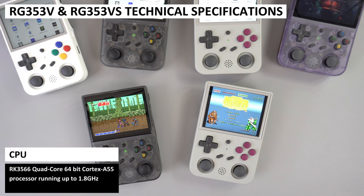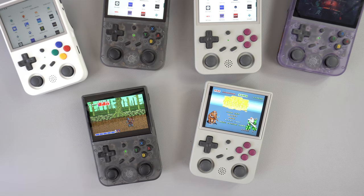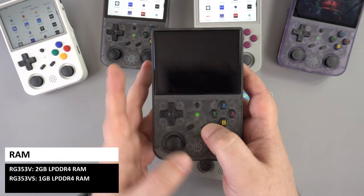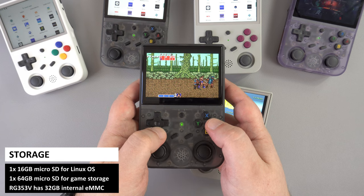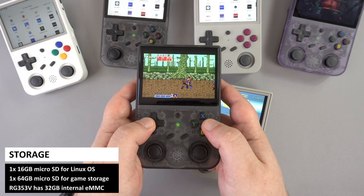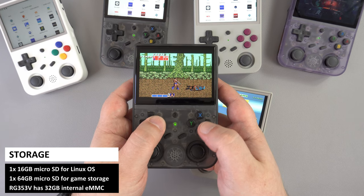Both models have the RK3566 Quad-Core 64-bit Cortex-A55 processor running up to 1.8GHz. The RG353V has 2GB of LPDDR4 RAM and the VS has just 1GB. For storage, both models come with a 16GB card for the Linux OS, and the RG353V also has 32GB of high-speed internal eMMC storage used for the Android operating system.